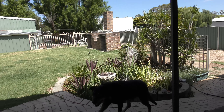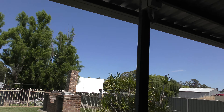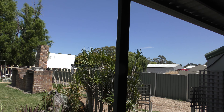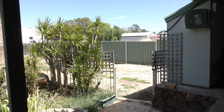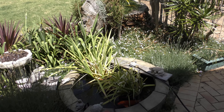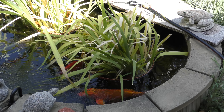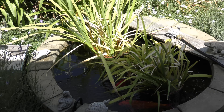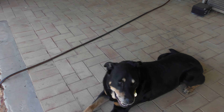Good morning everybody, how are you today? It's a glorious morning, going to be a warm one. She's inside with the vacuum cleaner going, vacuuming the air conditioners on in the house. We've got plenty of power so we're using it.